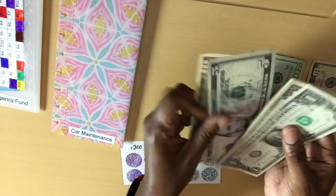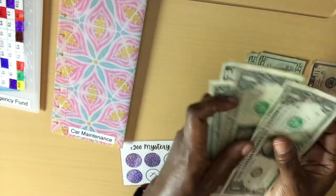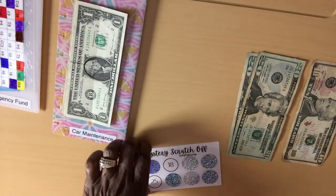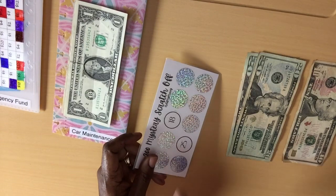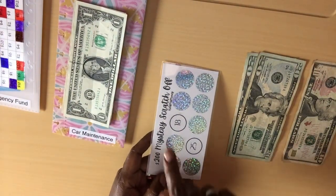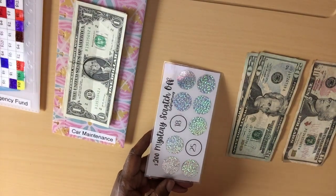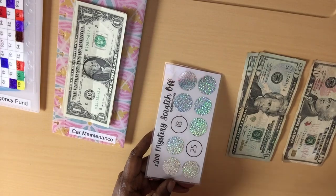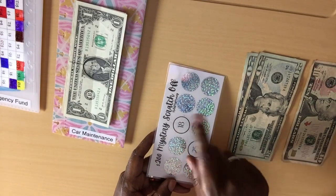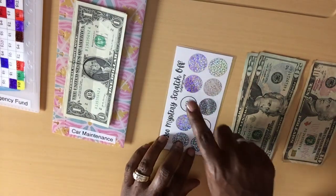So we have $10, $15, $20, $21, $22, $23, $24, $25. I do believe that prior to getting the scratcher, I had $82 in this envelope. Then the $25 and $18 that I scratched off made it $125. So in order to keep the scratcher and the envelope together, I am going to cash stuff $18 into the car maintenance envelope in addition to whatever I scratch off here.